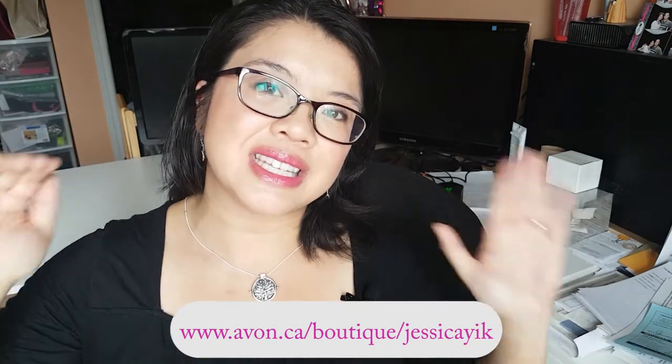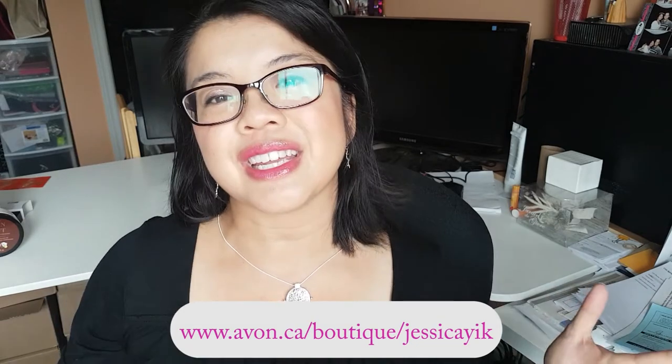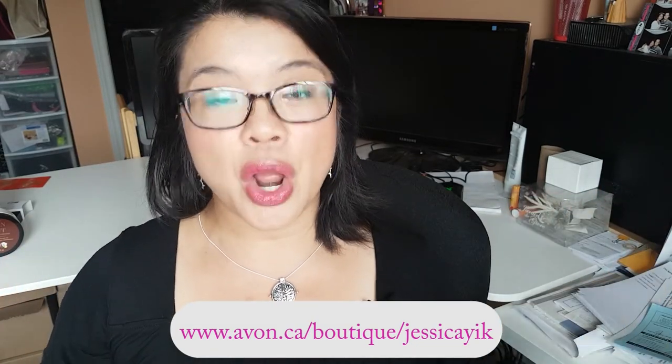Alright, so that's it for this video guys. Thank you so much for watching. If you like these product review videos, make sure you give this video a big fat thumbs up. If you're new to my channel, make sure you hit that subscribe button as well as that bell icon so you never miss a video notification. I have new videos up every single week about dance, about new product launches, about incentives and what it's like to be a beauty boss. If you're interested in becoming a beauty boss and starting an online business, reach out to me at the link down below or go to my e-store at www.avon.ca/boutique/JessicaYik to get started right away anywhere across Canada.